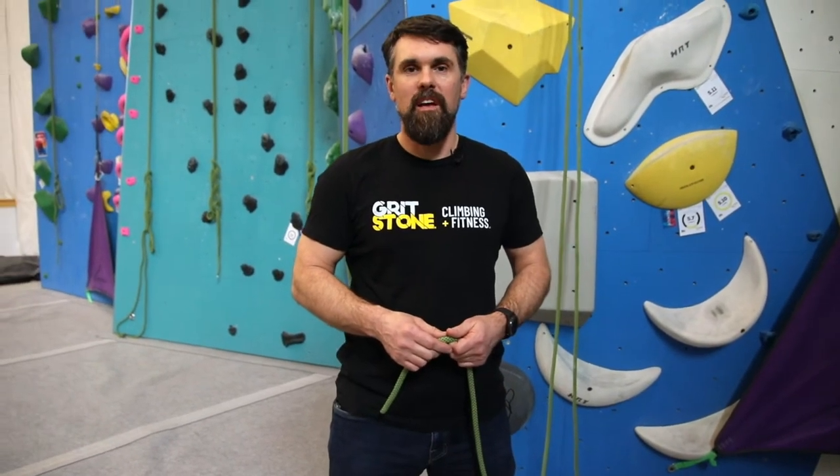Hello, my name is Chris Bailey, I'm with Gritstone Climbing and Fitness, and today I'm going to show you how to tie a fisherman's knot. We can use those in a variety of ways. They are most often used to close the system whenever you are belaying another climber or you're rappelling on your rope, and in Gritstone's case we use them here to close the system on our top roping setups.